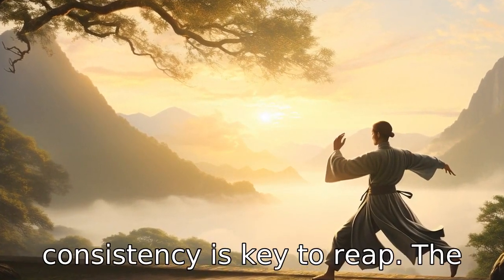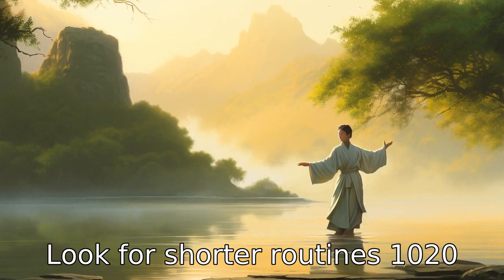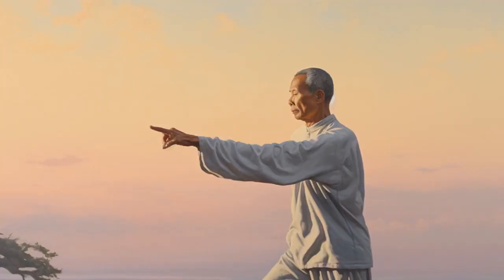Tip 7: Consistency is key. To reap the health benefits of Tai Chi, regular practice is essential. Look for shorter routines — 10 or 20 minutes — that you can practice daily. The goal is to make Tai Chi a part of your everyday routine.